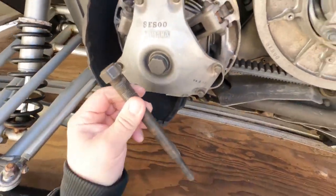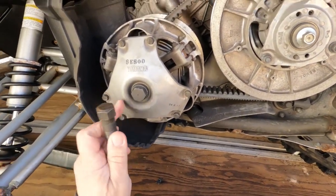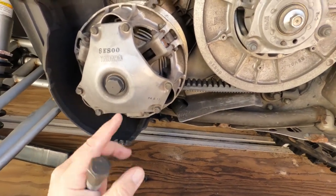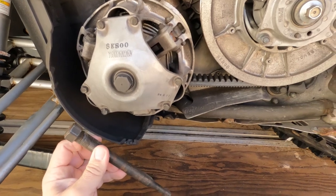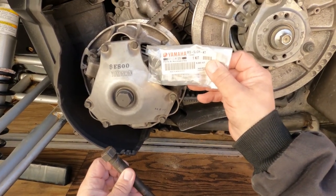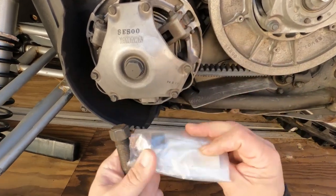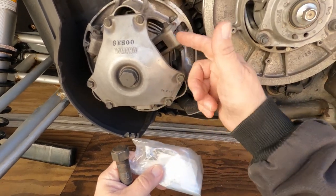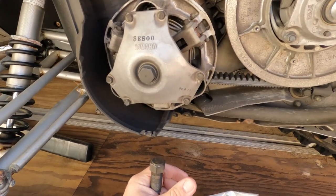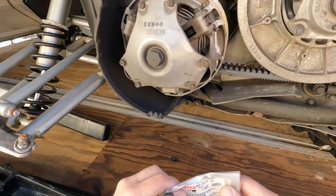I'm going to use this clutch puller to pull the clutch off and take it to my local Yamaha shop — they've got a press that captures this, you unbolt it, pull it apart, and it relieves the spring pressure. This is the kit: part number 8ES-SISLIDR-KT. It has o-rings and new plastic sliders for the clutch, and everything that should quiet this right out. Check back in when I've got the clutch off.